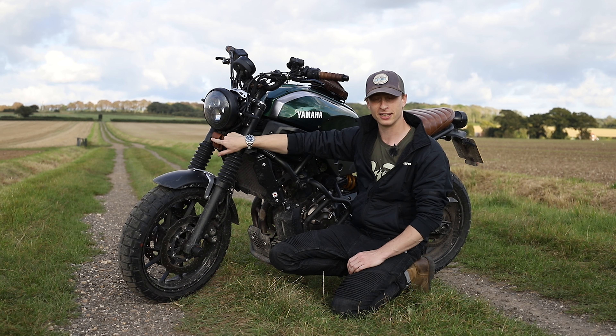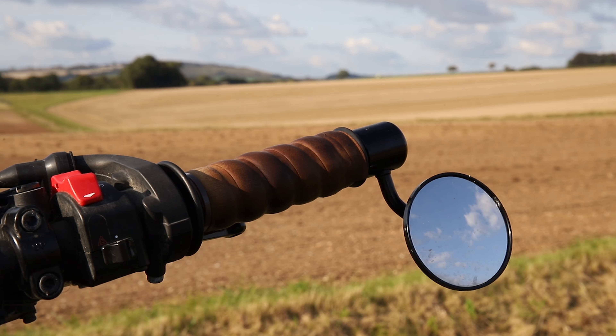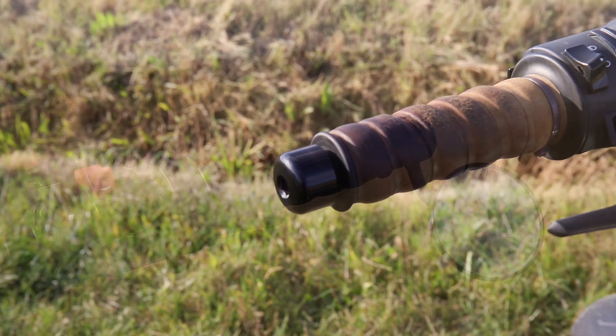We've also got the short 3D brackets by Brogue Motorcycles, which do work with the European style immobilizer. A lot of people ask if it clashes — no, you can just about use the short ones.